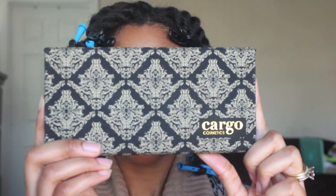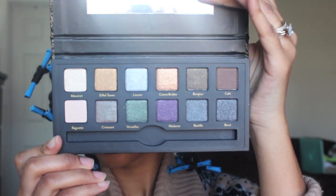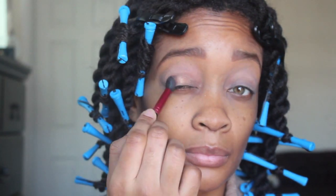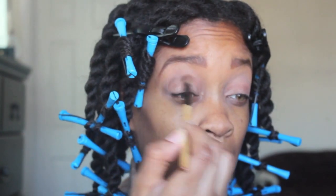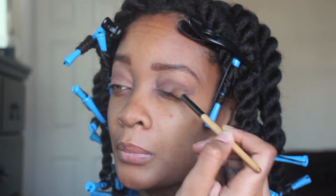Today I'm going to be using a Cargo palette that I recently purchased from Ulta. The three colors that I'll be using are creme brulee, cafe, and baguettes. So I'm starting off putting creme brulee on my eyelids, and then I'll be putting cafe in my crease just to darken it up and give it a little bit more depth.